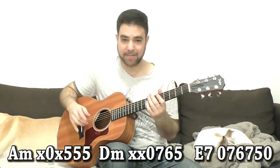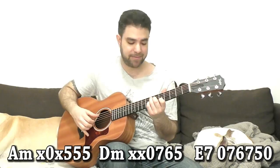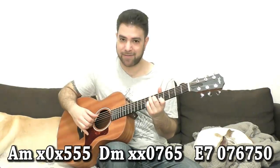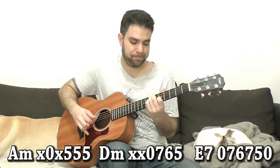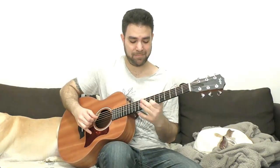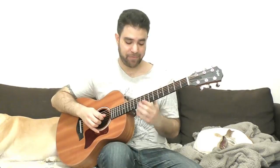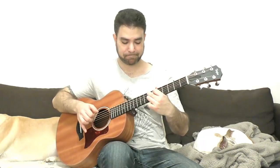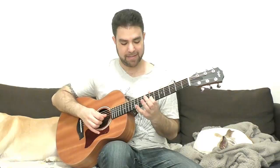That gives us a lot of options for arpeggiation using the open E string as well. You can do the chromatic thing as a starter. For the diminished run, the idea is to end it on an A minor note — you have quite a few options. You can start the diminished run from the 7th of the chord, which is 7 on the 3rd string, and it's 7 and 10.